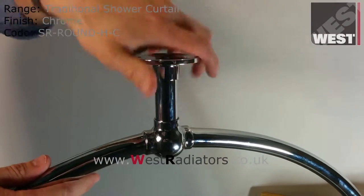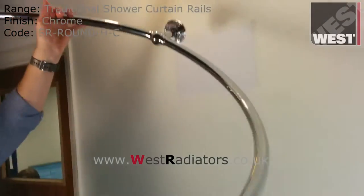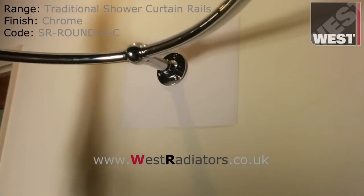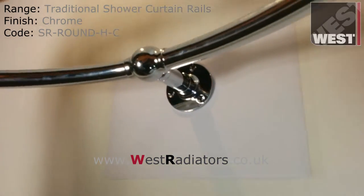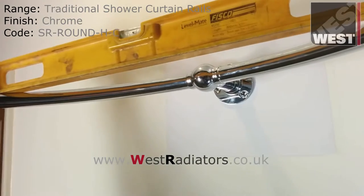First screw the wall plate to the rail ensuring it is tight. Next offer the rail up to the wall, taking the spirit level and placing it across the top of the rail, then level the rail.